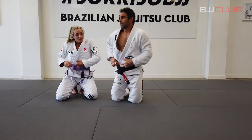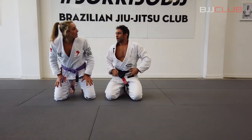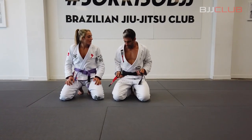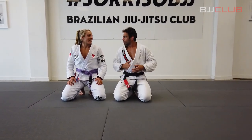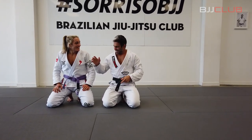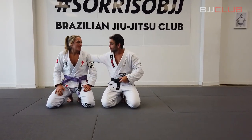You've been working a lot with Spider Guard and De La Riva. Yeah, I like the open guard game as well — shooting triangles from all over. Thanks a lot, it's a pleasure to be here.